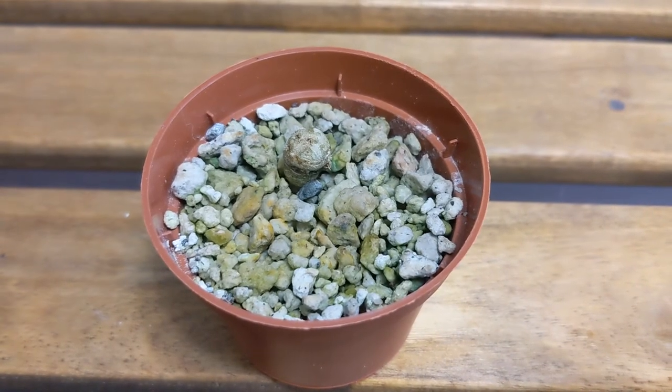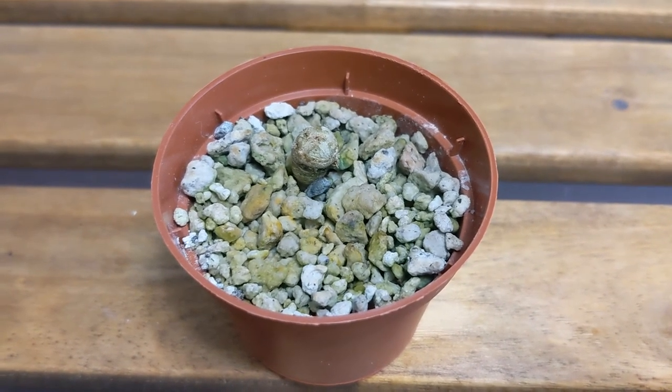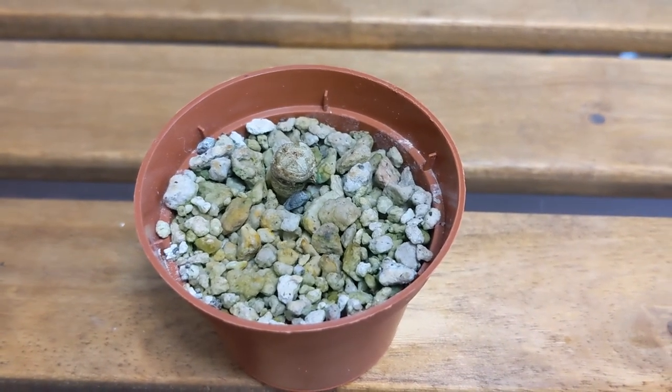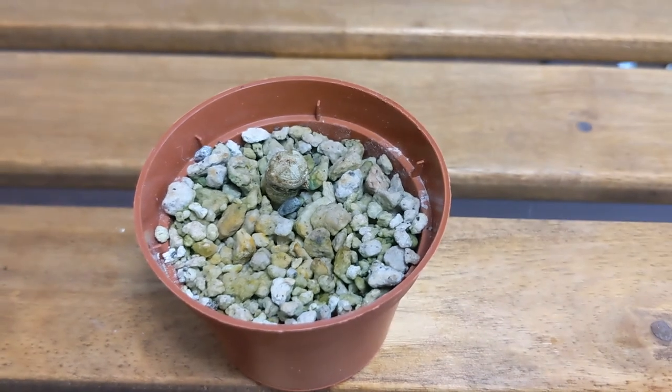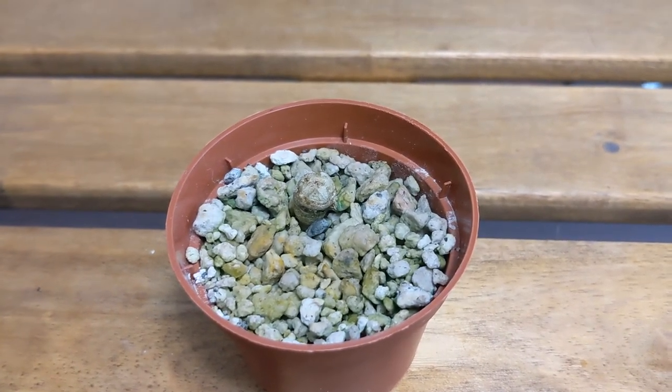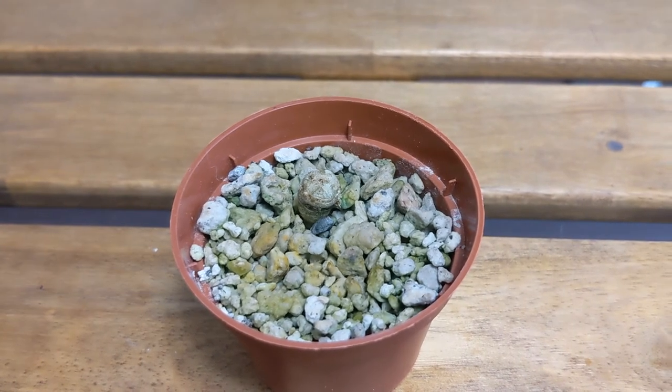This one is Lophophora williamsii. This one did not have any thrips. It did have some spider mite issues — you can tell from the scarred skin — but otherwise it's fine. At one point it tried to grow a pup on the side but it hasn't really matured or gotten any bigger. Yeah, this one seems to be doing fine.